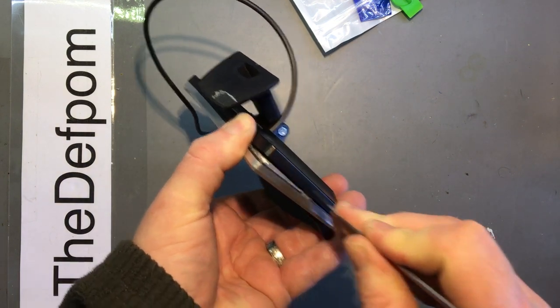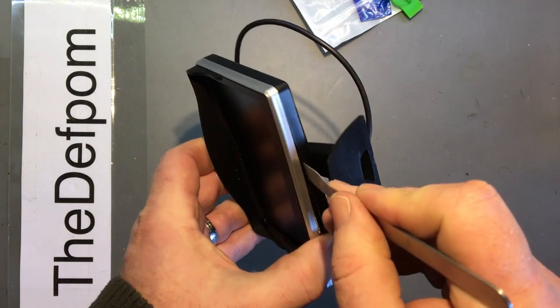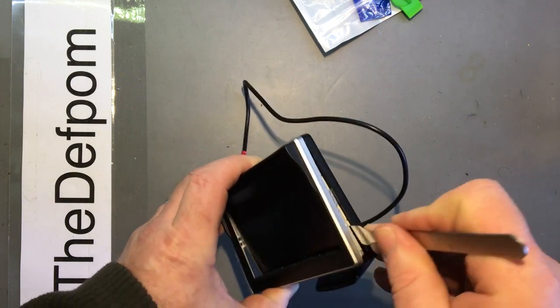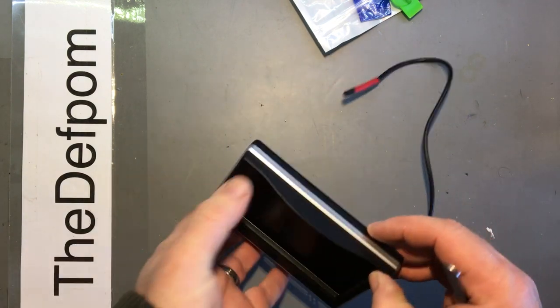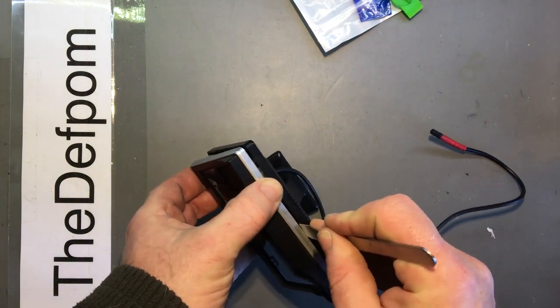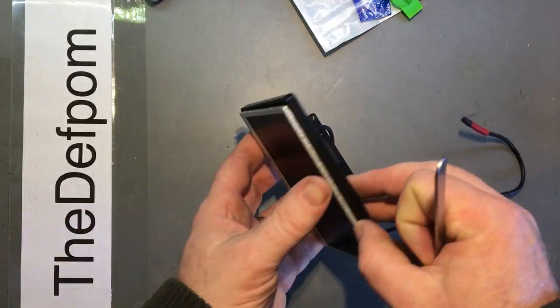It wants to come apart that way. There's a clip there, clip there, clip there, there's one more on the top here somewhere. There we go - front frame off, and there's the actual screen.